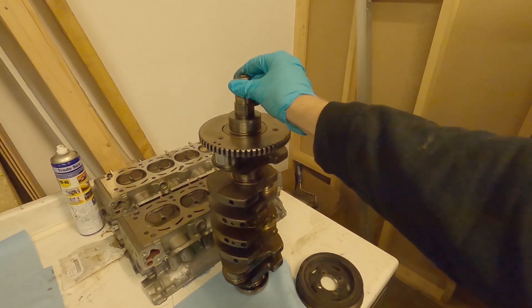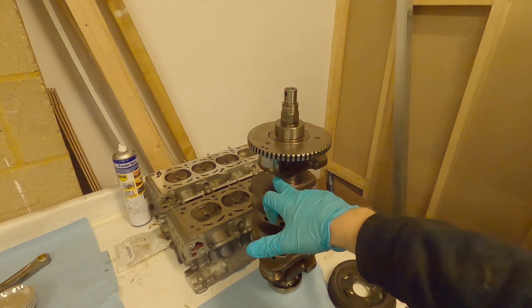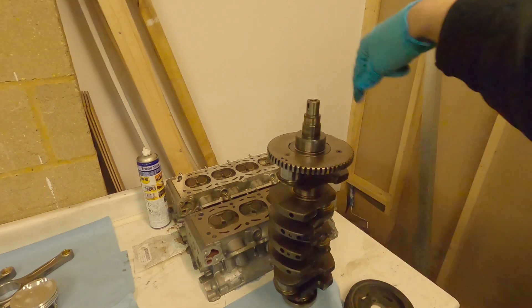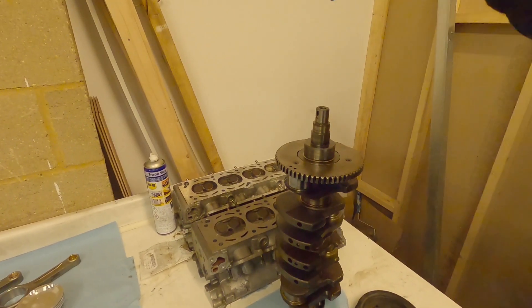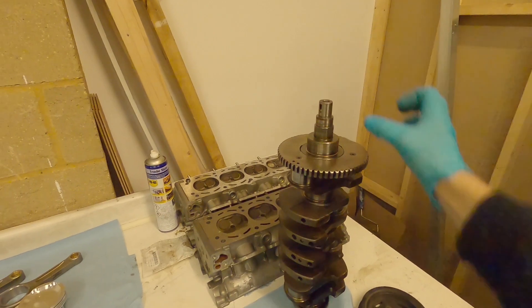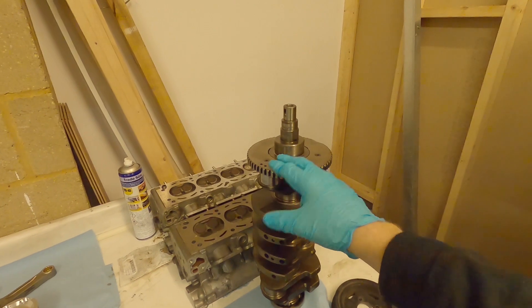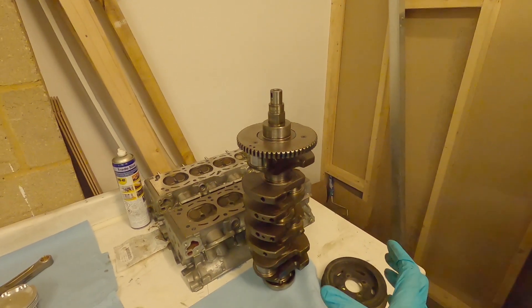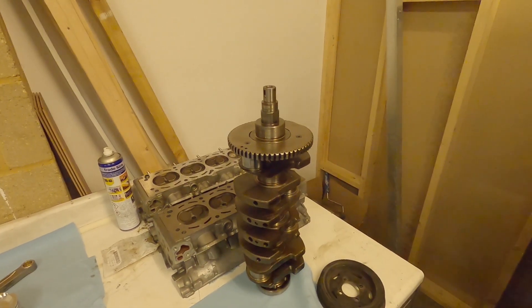If the crankshaft is wobbling inside the bearings you're going to get premature bearing wear, because this surface should never be touching the bearing — it should be floating on oil as it rotates. If your centre of mass and centre of rotation are at the same point, the crankshaft will sit in the middle of the block and move around just fine. However if it's not, it's going to vibrate, and the faster you rev the engine the more likely you are to touch the bearing material and cause wear.